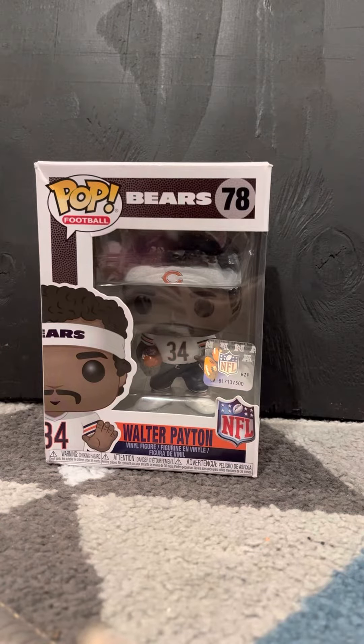Hi guys, welcome back to the ASMR video. Today we're opening up a Walter Payton Funko Pop.